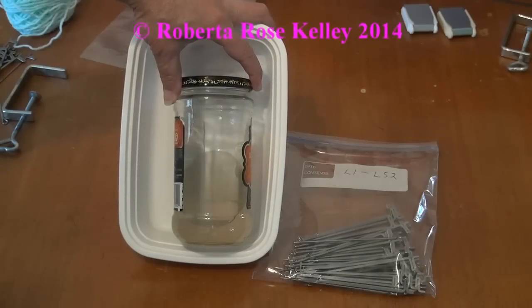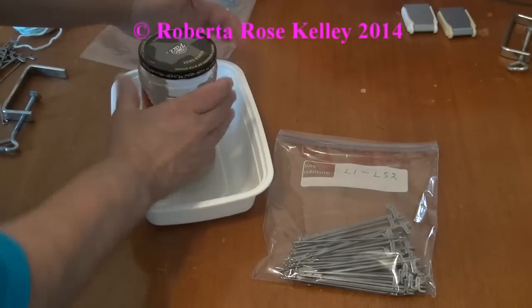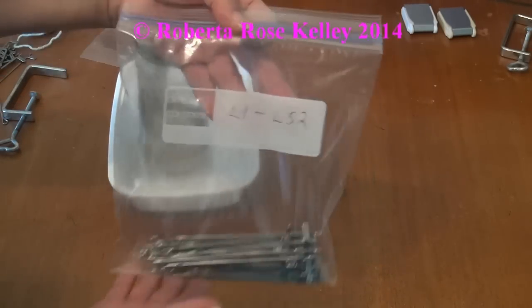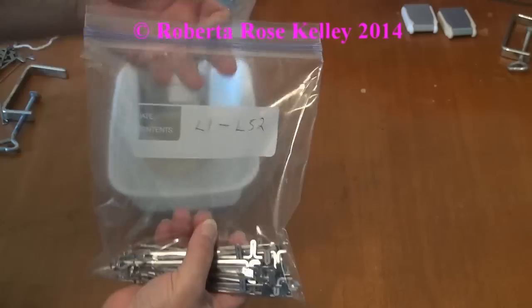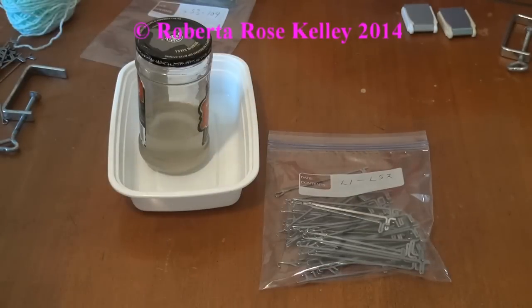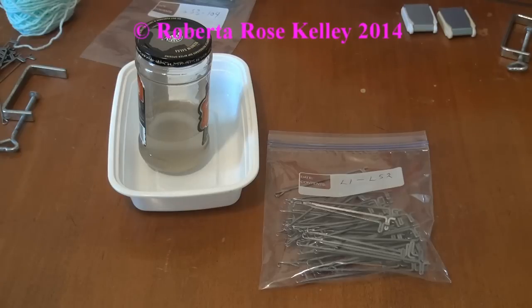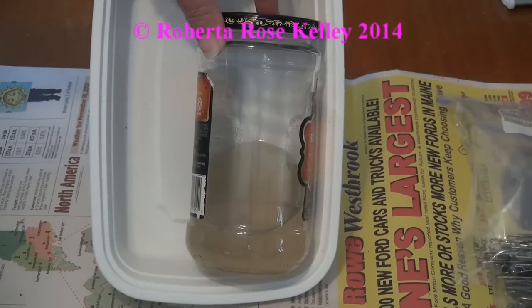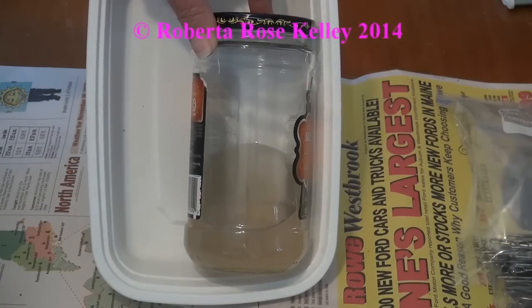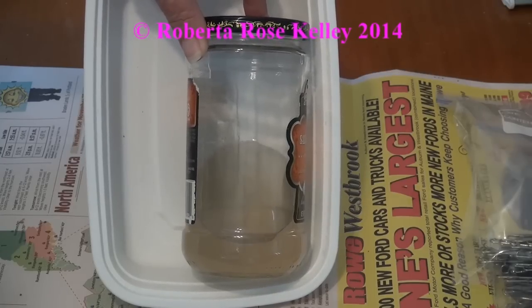Here is the jar after the second set of needles. I'll also take the needles and put them in a Ziploc bag and label them. This bag has a writable strip, but if not you could put tape on it and write on it — noting what needles they came from, so when it's time to put them back in the machine you know where to put them. Now this is after the third set of needles. I've got one more. I've had dirtier needles than this, but at least I know I am getting them clean.